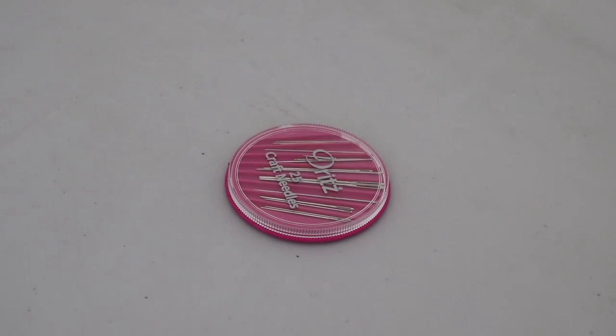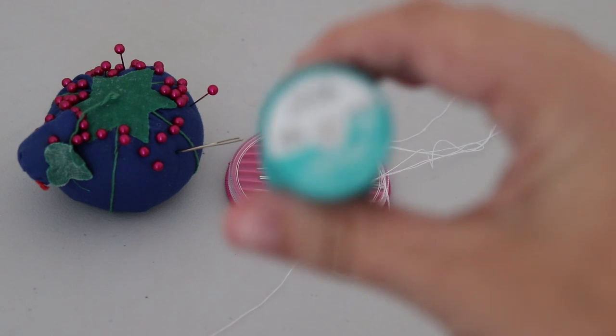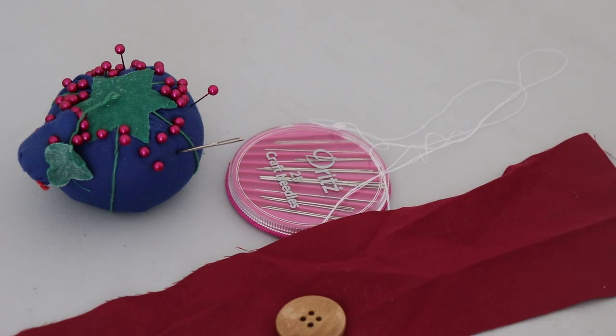For the people who actually want to learn how to sew a button and buttonhole — and not just here for the entertaining chaos of me figuring it out — here is what I learned over 50 different attempts in tutorial format. Starting with button sewing itself: you won't need a sewing machine, just a sewing needle — make sure to grab a sharp one — plus thread. I bought specific button-sewing thread, but any thread should work.